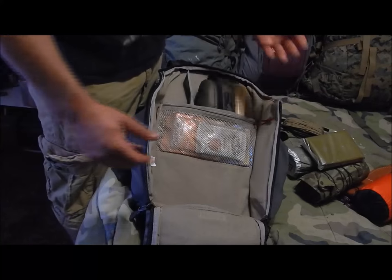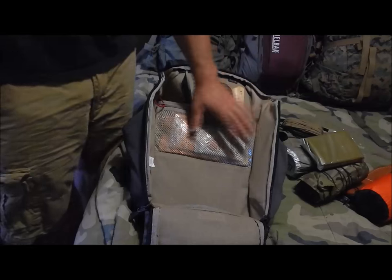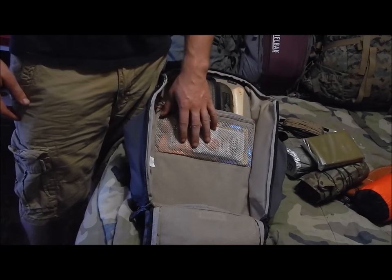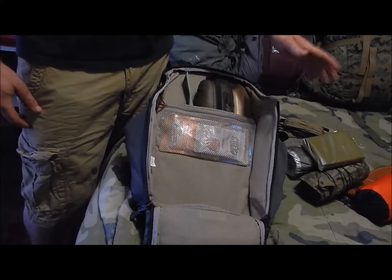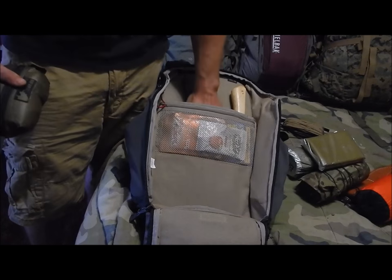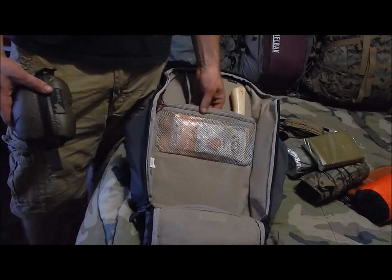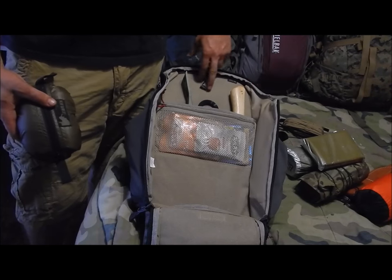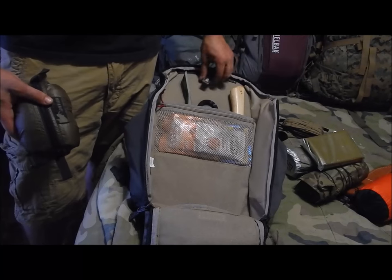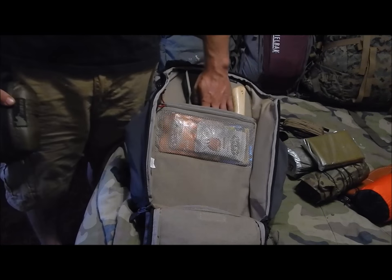Moving to the back of the main compartment, there's another mesh pocket — slightly wider. I have coffee, apple cider, cocoa, tuna, snacks, and Gu energy chews — quick pick-me-ups. You can put documents, electronics, or charging cables here as well. In the laptop compartment I have a 15 to 17-inch laptop that slides right in — it's thickly padded and comes up to about the right height, so it fits large laptops.